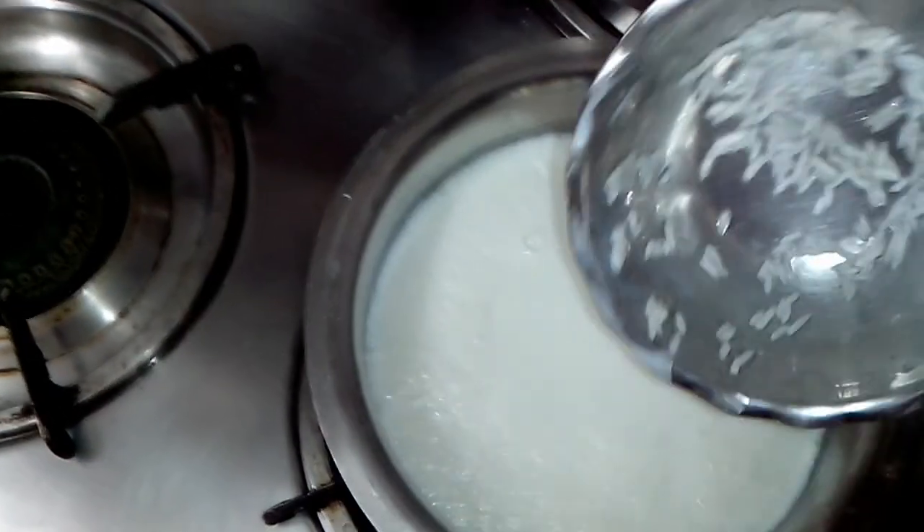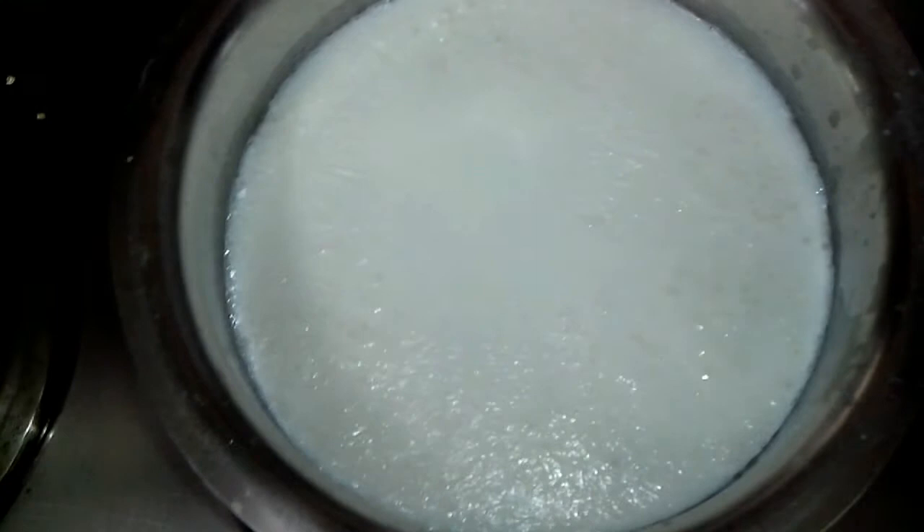Now I will first be adding this rice to the milk and let the milk boil so the rice cooks in it. After that I will be adding the sugar and all the other ingredients — kesar, zyphur, and badam.